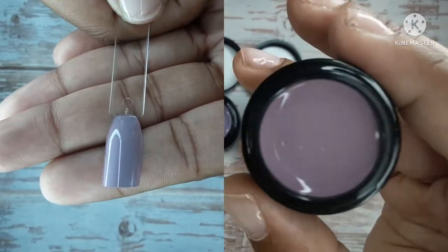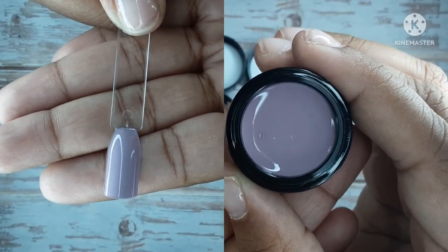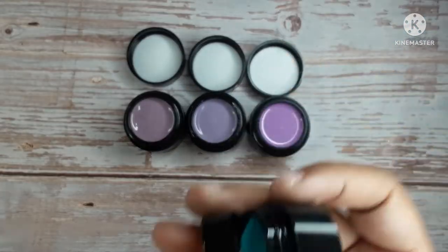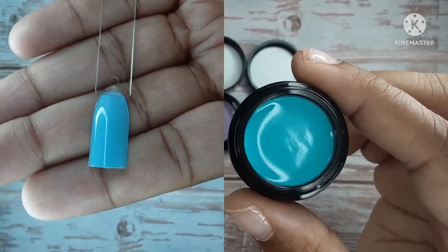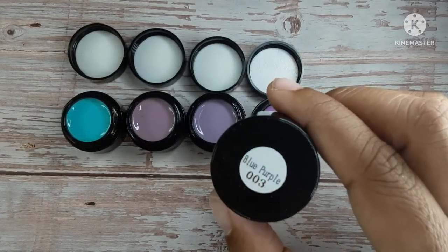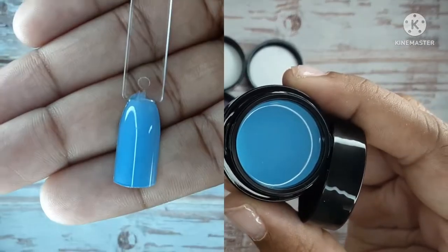I want to say the purples — I love the colors of the purples. They are very muted, and that's what I actually like. I feel like muted colors are year-round colors; you can do so much with colors like that. The blues I thought were very pretty as well — some of them are muted and some are bright, but I love them all.